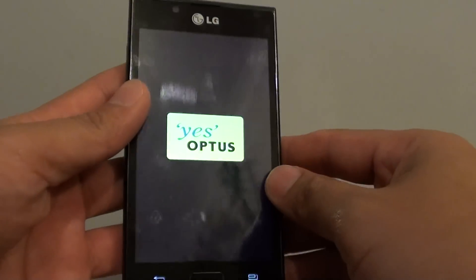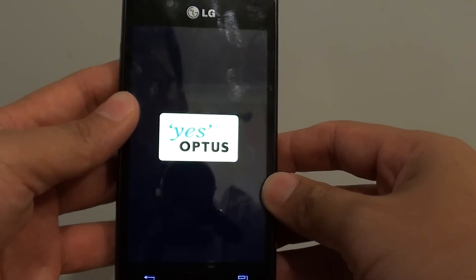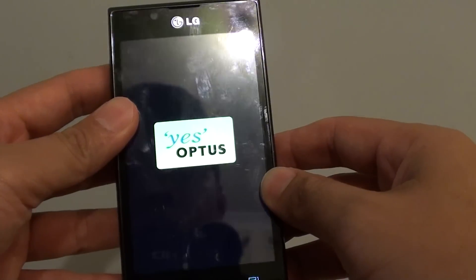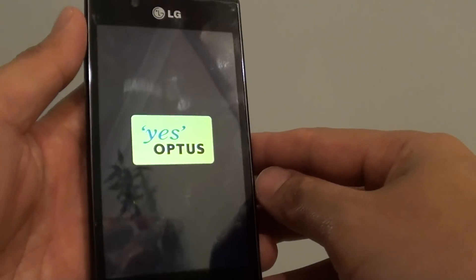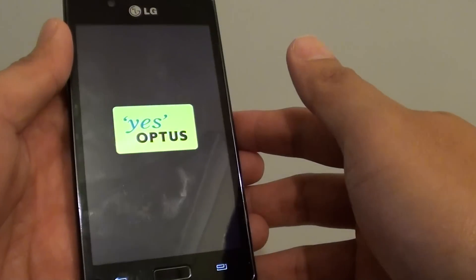I'm just waiting for this phone to boot up — it shouldn't take too long. This is one of my slower models, so you can see it takes quite a while. Just going to load up, we just need a little bit of patience and it should boot up quite soon.